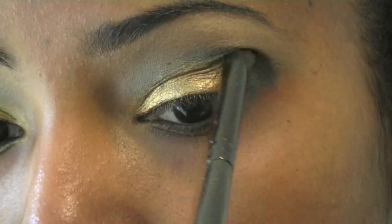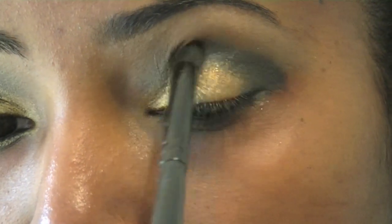Now I'm going to switch over to my clean contour brush and just clean up the harsh edges again.